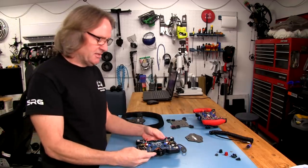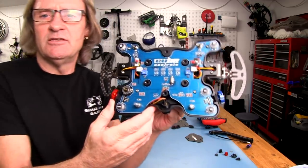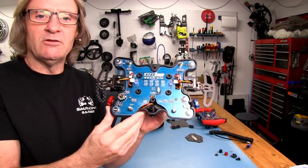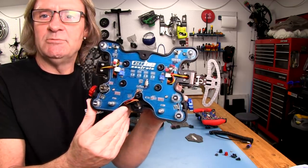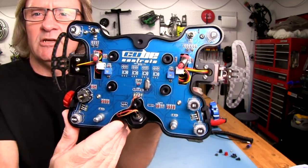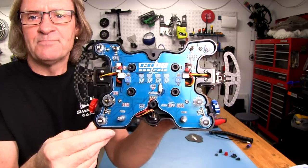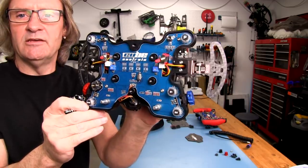Now let's take a look inside the wheel and button plate assembly. As you can see, if you've watched any of my Cube Controls reviews, they're really a professional operation. The custom PCB boards inside are just so well done — everything is neat and tidy. The only thing is we have these switches that are floating around in little cutouts in the PCB, but they're hardwired directly to the PCB board, so not a big deal.